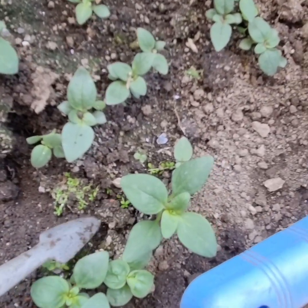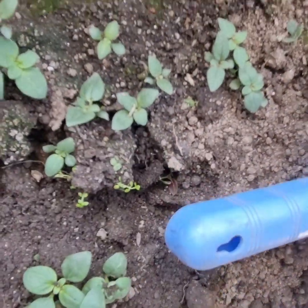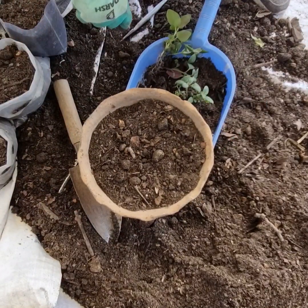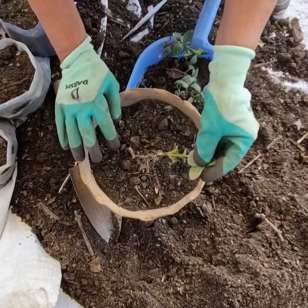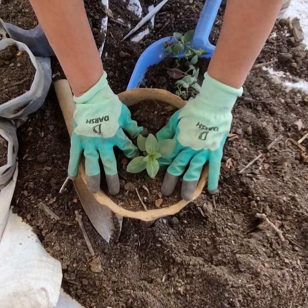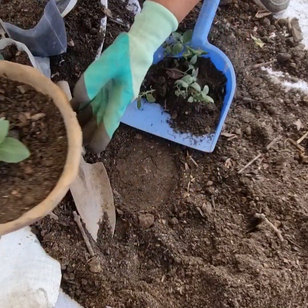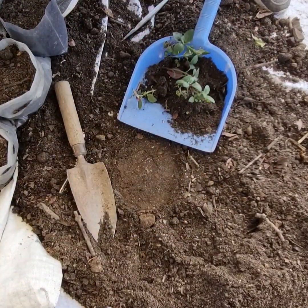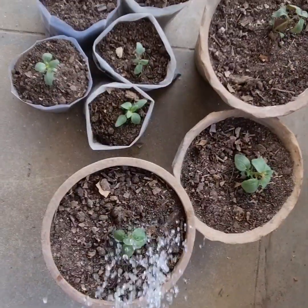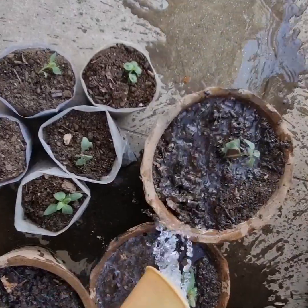What do you want to do with my hands? I put my hands on it. I am going to put this in plastic.